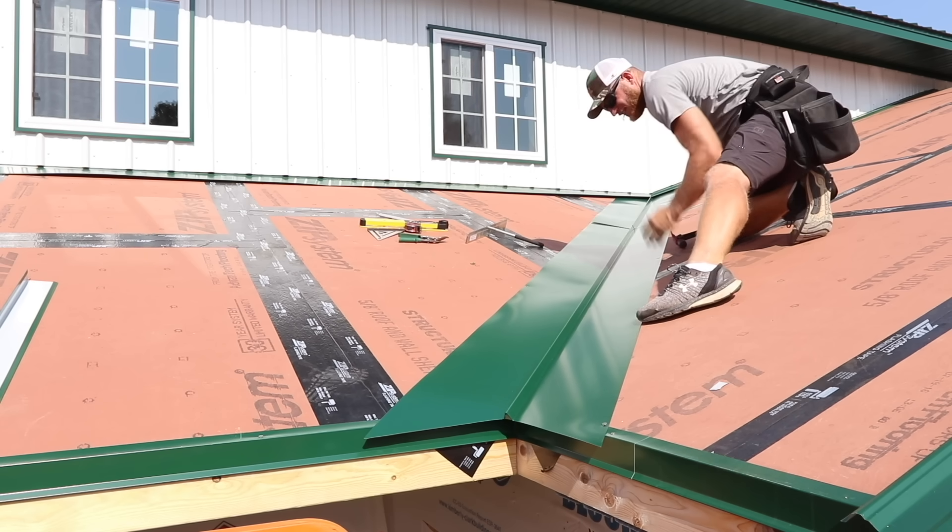Now it's finally time to start putting roof steel up on this porch roof. We still have to put our closure strips down at the eave — that's going to protect against wind-driven rain going up inside those ribs. But you've got to make sure before you lay steel on any sheeting to clean it off, otherwise any dirt, rocks, or anything will show through on your metal.